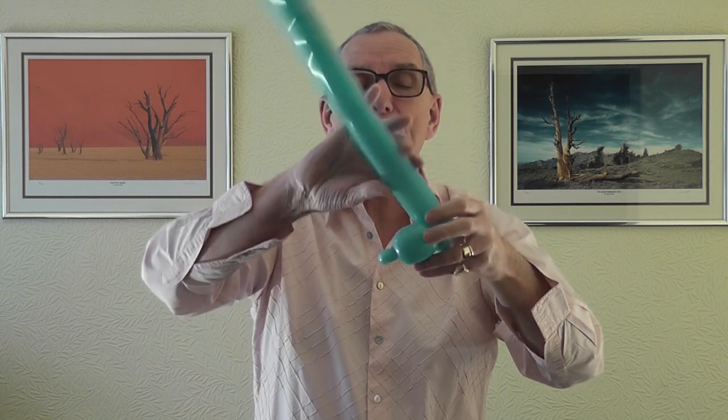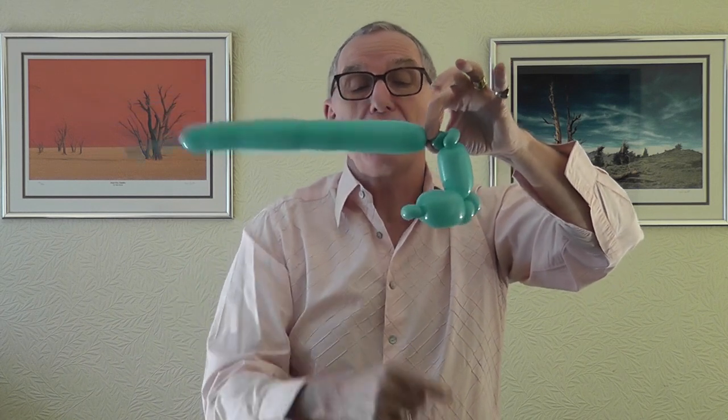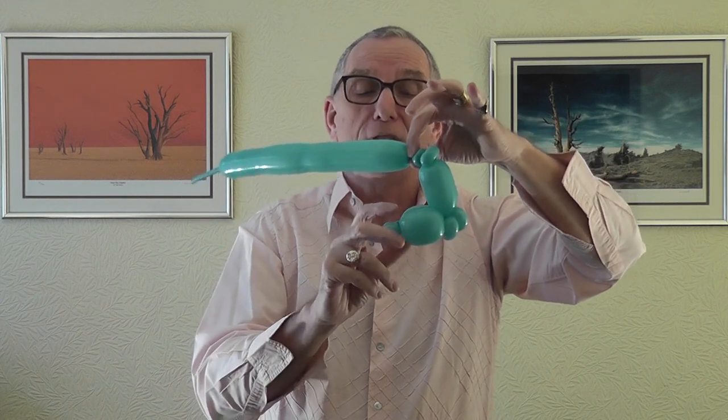Now do a bubble back to this back pinch twist - it'll be slightly bigger than the three, probably about three and a half - which we're going to pinch twist again. Then a half-finger bubble which is going to go back to this pinch twist here. A lot of people just attach the top of the head to this pinch twist, but I like a bit of a gap - I think it gives a little bit more character and definition to the bunny rabbit's head. That will go around there.